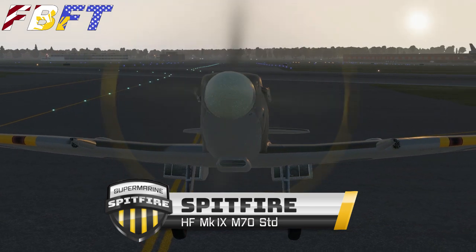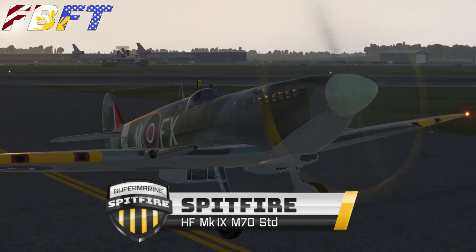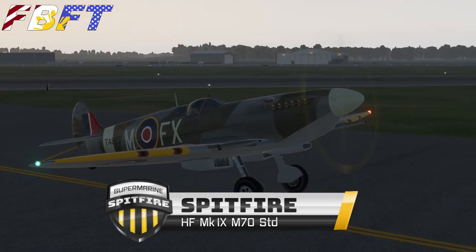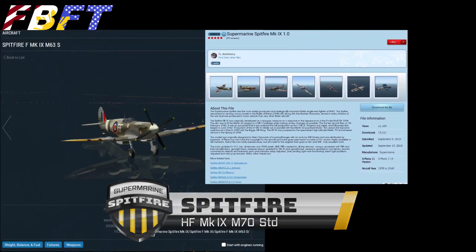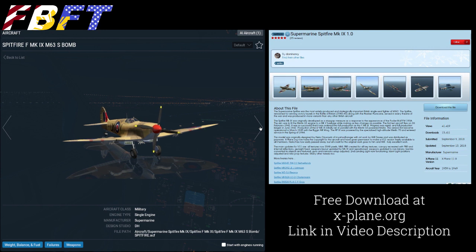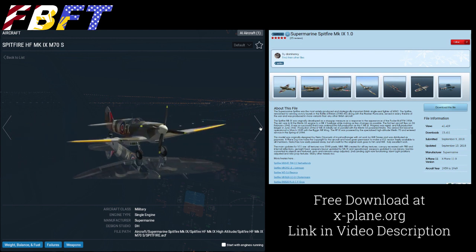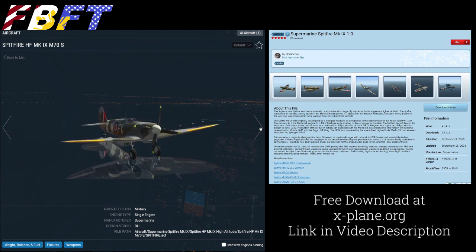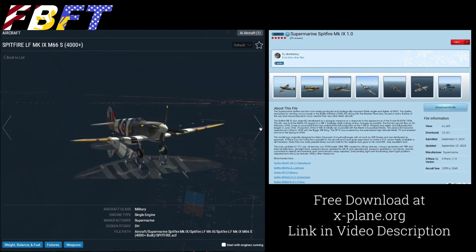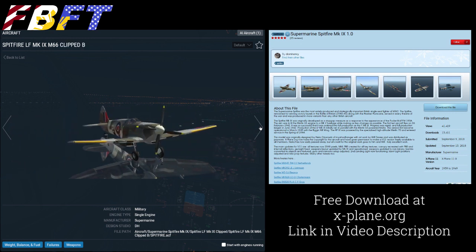This is the Spitfire HF Mark 9 M70. The HF means it is a high altitude model, so it's got a slightly different engine for that purpose. Here's the free download at xplane.org — you'll notice the different models available: the regular version, the high altitude version, full wing versions, and clipped wing versions. Today I'm using the high altitude without drop tanks, so quite a few things to play with here for a free aircraft.